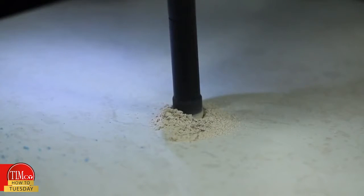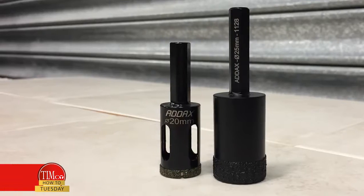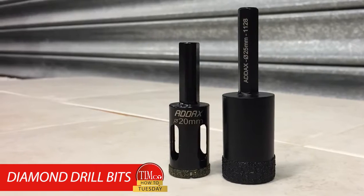Welcome to another Timco How-To Tuesday. Today I'm going to be showing you how to drill holes into tiles using our range of wet and dry diamond drill bits. They're specifically designed for drilling clean holes into hard materials, especially tiles and even porcelain and granite.